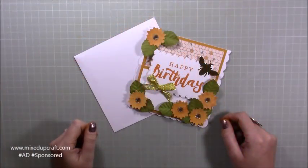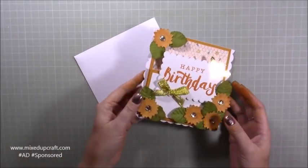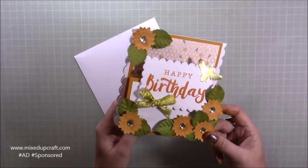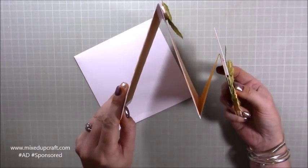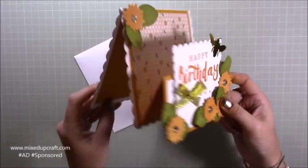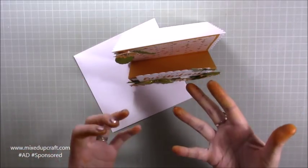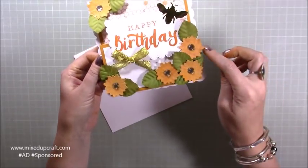Hi everybody, it's Sam at Mixed Up Craft - thank you for watching my tutorial. Today I'm going to be showing you how to make this, which I'm now calling an M fold card. It started off with good intentions to be a Z fold card, but now it's this. You can see the M - the lopsided M shape. Basically it stands up like this. I really like it but it was a complete accident.